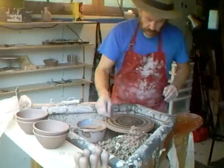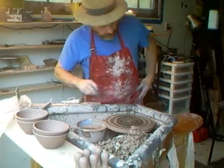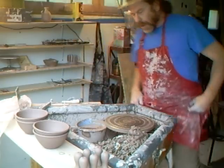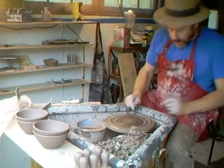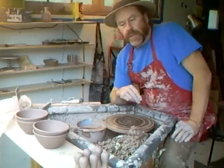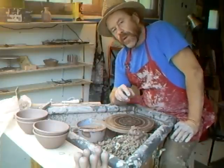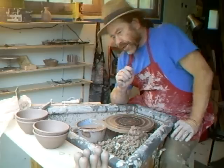Hello everybody, welcome. Welcome and thank you for joining us once again. I'm back here again and I want to do the second part of the GP with the ramekin handle attached.